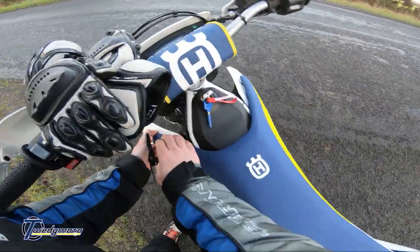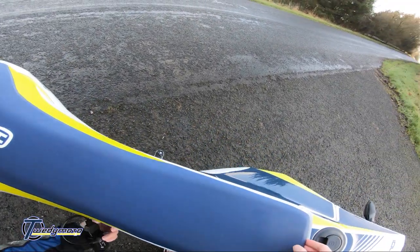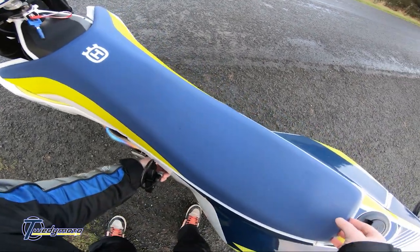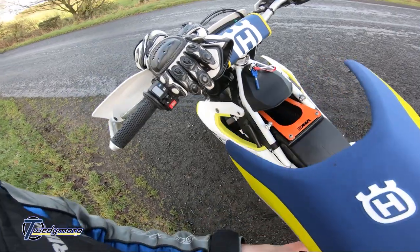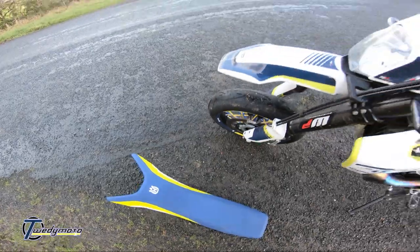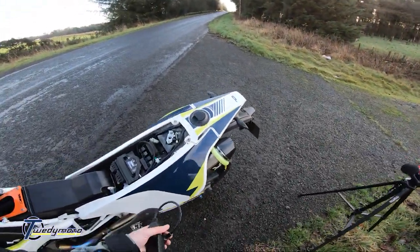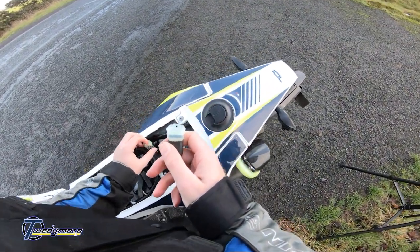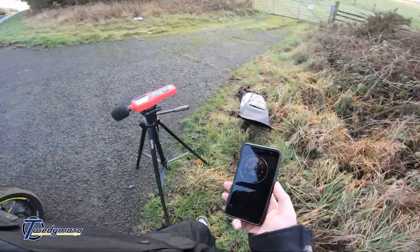I repacked the exhaust a couple of months ago and have done about 1500–2000 miles since then, so I've probably destroyed the new packing anyway. Running the exhaust without the baffle means there's a stronger gas pulse, so it's harder on the packing. Whatever I've done is probably dead anyway, so I'll just reset this beast.